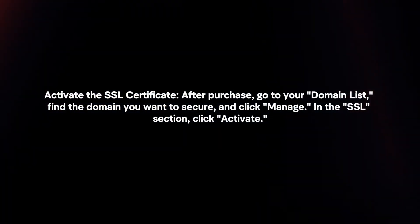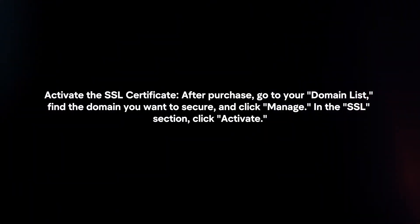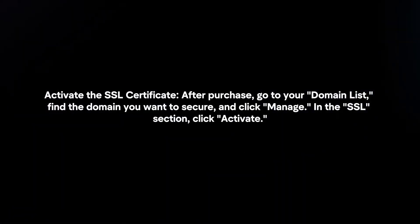Activate the SSL certificate. After purchase, go to your domain list, find the domain you want to secure, and click Manage. In the SSL section, click Activate.